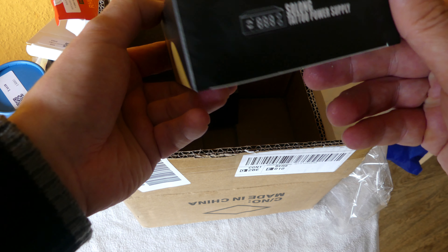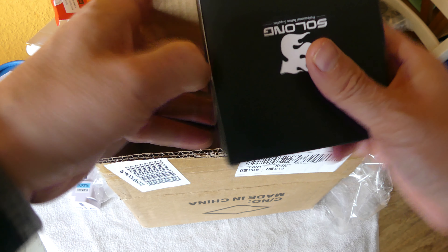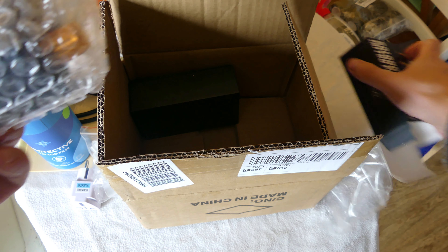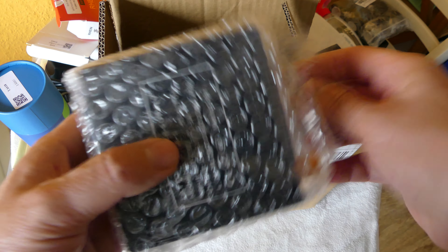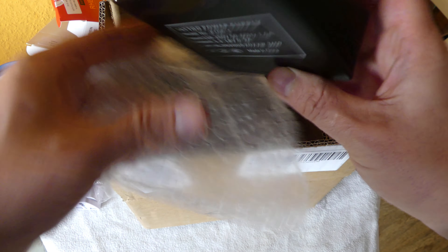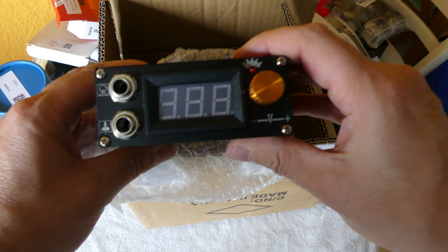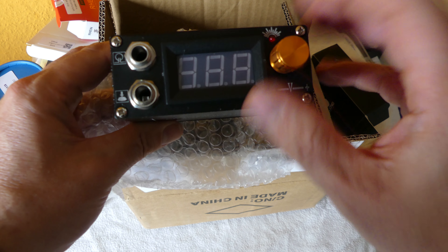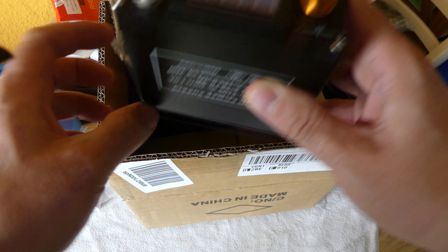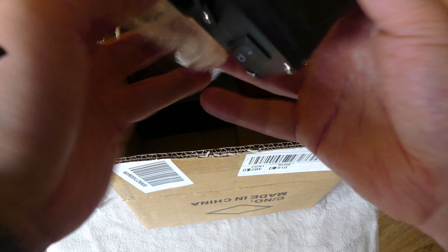We have the tattoo machine power supply included - the Ink Corn version. This is your voltage power supply where you connect the machine up and then adjust the voltage, and it's included in the kit.